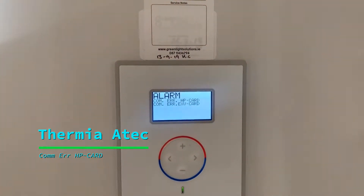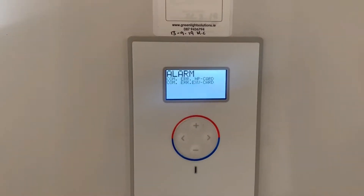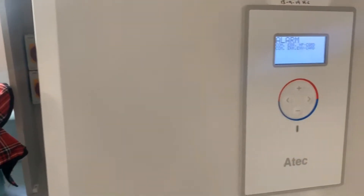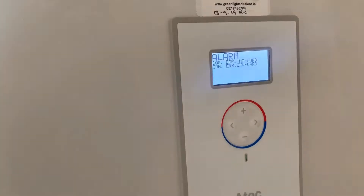How to reset a COM alarm on a Thermia Atec heat pump. This alarm is caused by lack of communication to the outdoor unit, commonly caused by the outdoor unit not receiving power or a break in the cable. Most likely it's not receiving power.